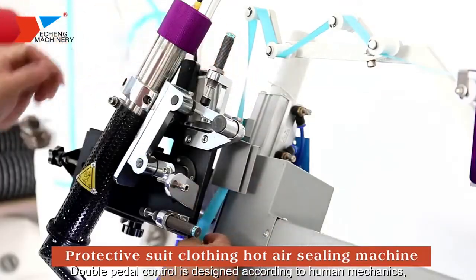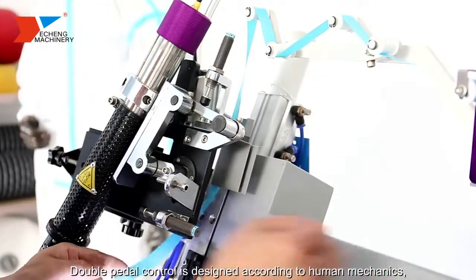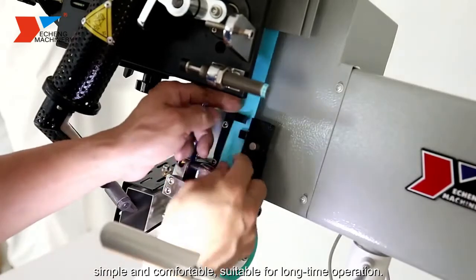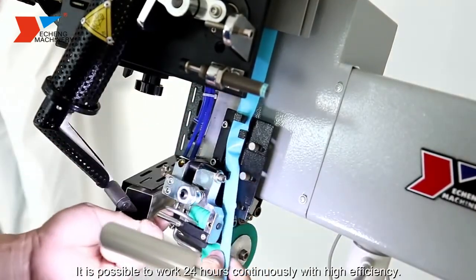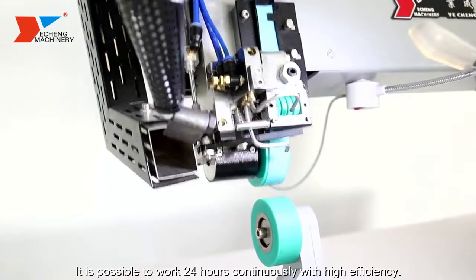Double peddler control is designed according to human mechanics — simple and comfortable, suitable for long-time operation. It is possible to work 24 hours continuously with high efficiency.